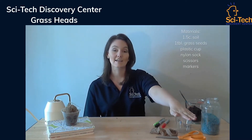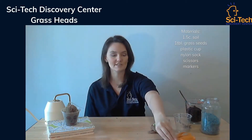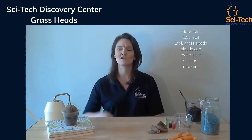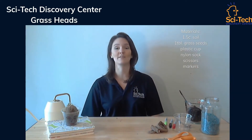You're going to need some type of potting soil, grass seeds, a container, a nylon sock, a pair of scissors, and markers to personalize your grass head. The personalization helps kids feel more in tune with their grass head as they take care of it and learn how plants grow.